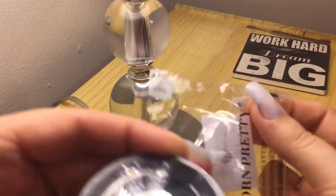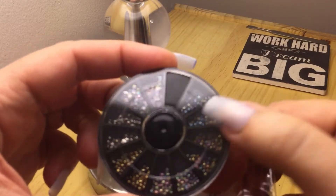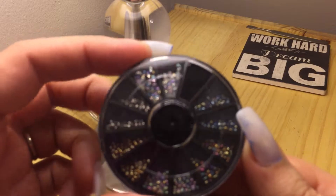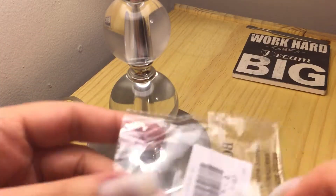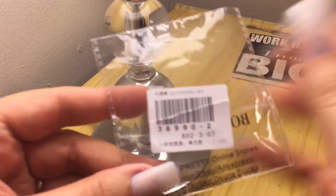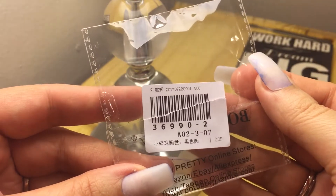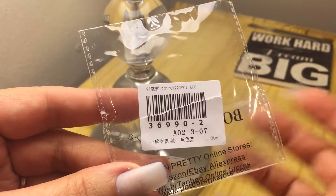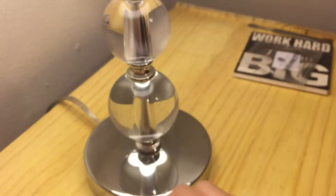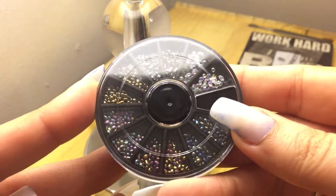It says 'Warm Pretty' on the package. It's got all these little stones — they're not rhinestones, they're like little crystal stones. They're really cool. If you guys want to order it, I don't know if it's the same on their shop as it is on eBay. See the little stones? They're beautiful.